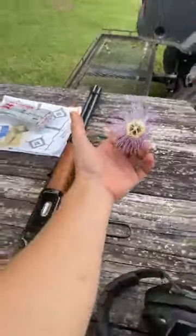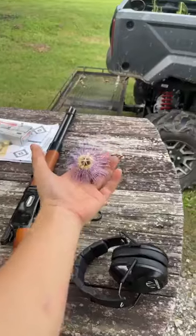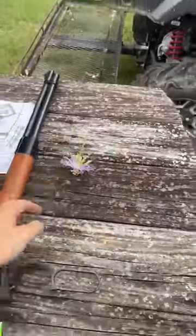Got a little purple passion flower that we found. These grow all over down here, y'all. Hey, what's going on, Canada?